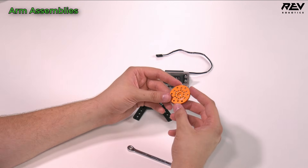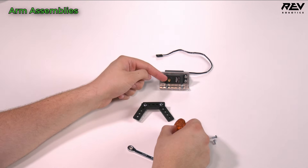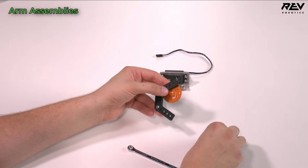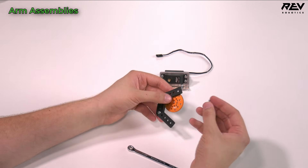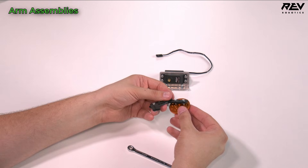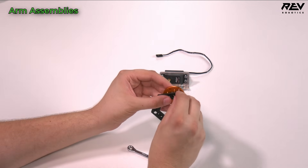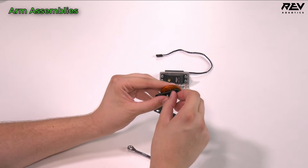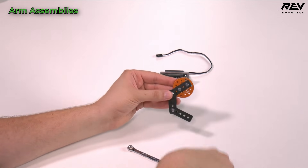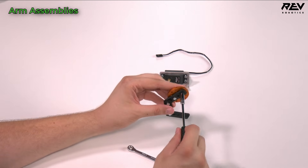We're now going to take our REV orange aluminum servo horn, which has a spline that will go onto the servo spline. We're going to take the non-spline, more flat side and line it up with the bracket, using two M3 by 8 millimeter screws through the appropriate holes. This orange servo horn allows a lot of different mounting places — you can adjust this claw to add additional parts or build it however you want. This is just our starting spot and you can adjust depending on your challenge.